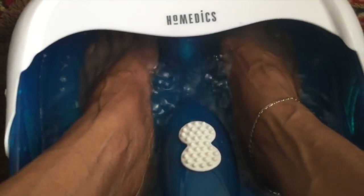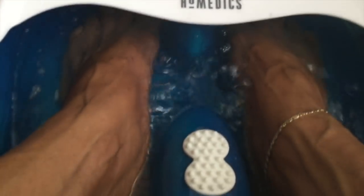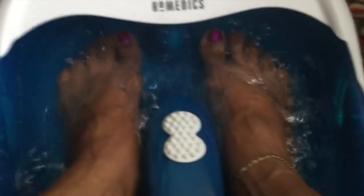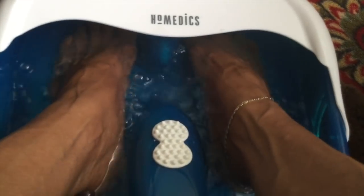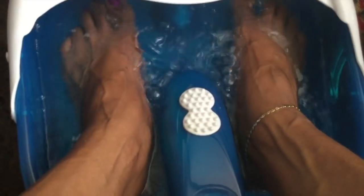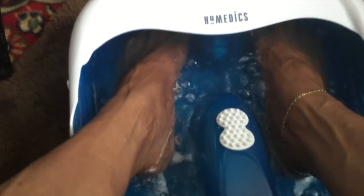I saw some — I started to buy one that cost $109. I'm so glad I didn't. This was $33 after my $10 off coupon. Very, very nice. Somebody else reviewed that these little rollers were painful and scratching their feet, like they kind of stuck. For me it's comfortable — very comfortable.